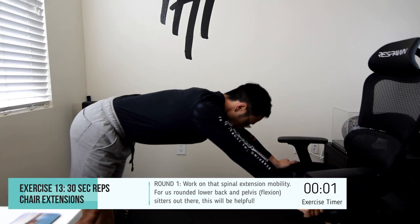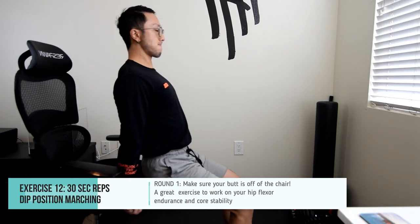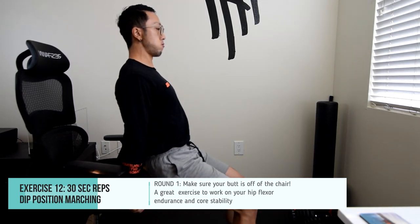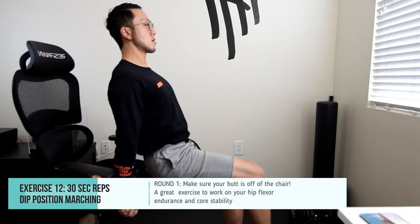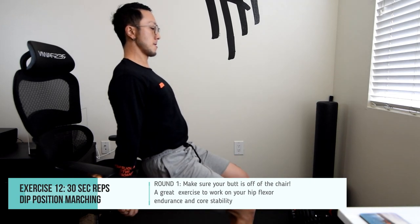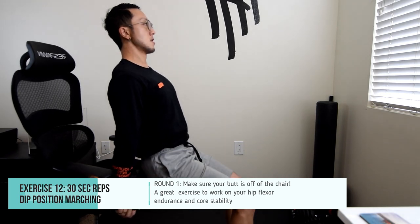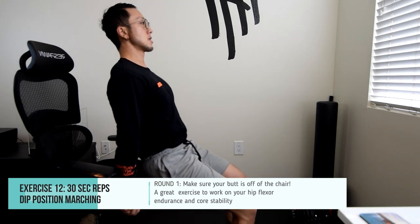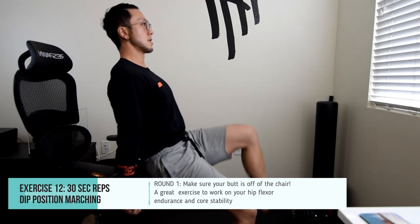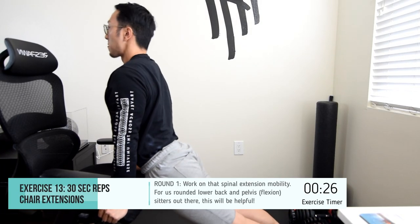This is round one and we're going to be repeating these two exercises one more time. Starting again with the dip position marching — make sure your butt is off the chair, tighten your abdomen, and lift one leg up at a time for the duration of 30 seconds. Then repeat the final exercise, the chair extensions, one more time all the way through. It is your last one — you did it. Your back is going to thank you. This is the last 30 seconds of this exercise routine.